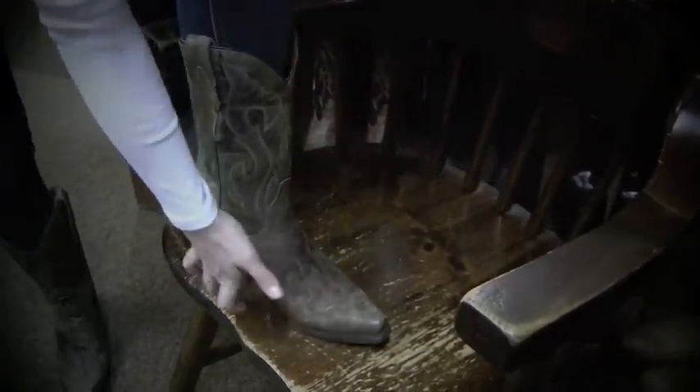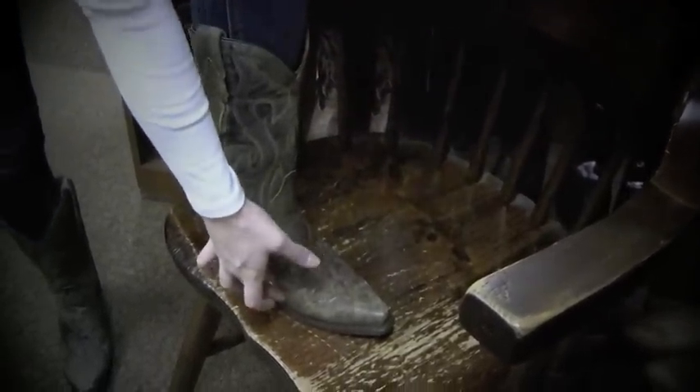The midsection of the boot right here should be the most comfortable part for you. If it's too wide you should go to a more narrow size, and if it's too narrow you should go to a wider size.